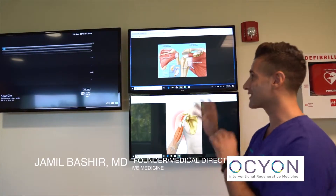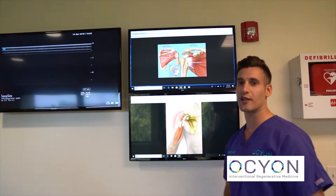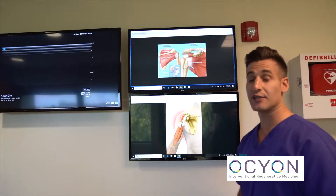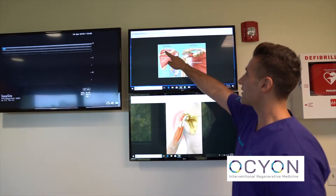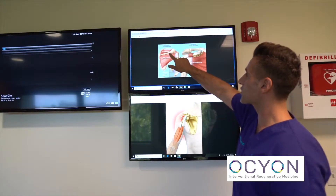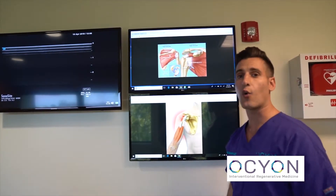Here we are looking at Luis's shoulder. This is a diagram showing us exactly what's going on. He has a lot of damage to his rotator cuff. This happens to a lot of athletes and weightlifters — you do a lot of repetitive motion over time, and these tendons that attach the muscles to the bone around the shoulder and allow for movement can get torn.